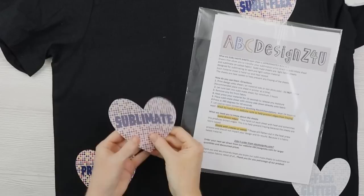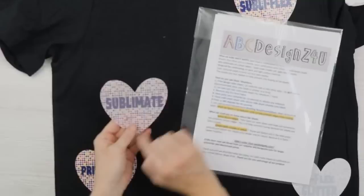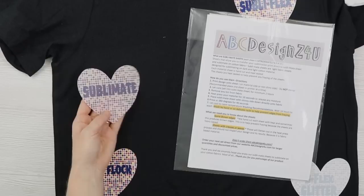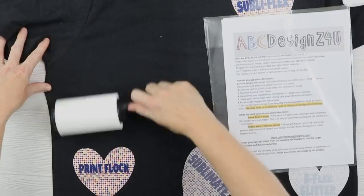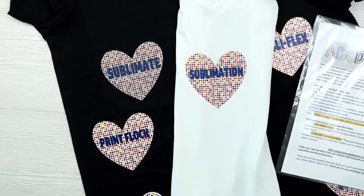Next we're going to do Sublimate sheets. This is actually a fabric, and you print directly on it — I had no problems printing on it. I cut it with the bonded fabric setting on my Explore Air 2, no problem there. I pulled it out after one cut because it was already cut through — the bonded fabric setting goes over the design twice. It has a shiny side and a matte side, and you print it on the matte side. You do not mirror it. You need to let it cure for a minimum of two hours before pressing — mine has been curing almost 24 hours. Then I'll lint roll, pre-press for 10 seconds, put this on the shirt, and press for 380 at 40 seconds, covering it with a protective sheet so I don't get any ink on my heat press.